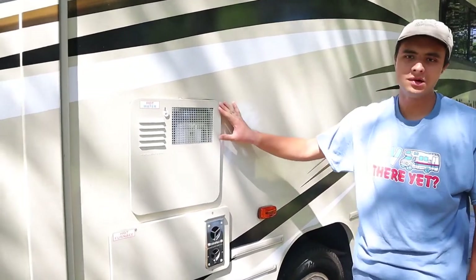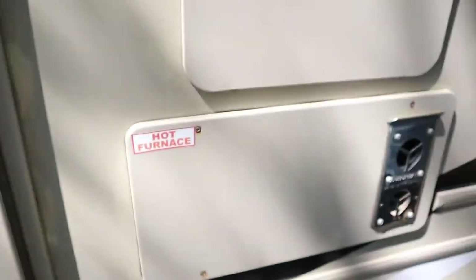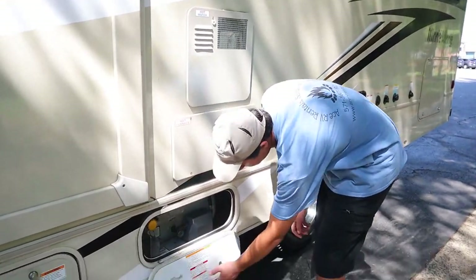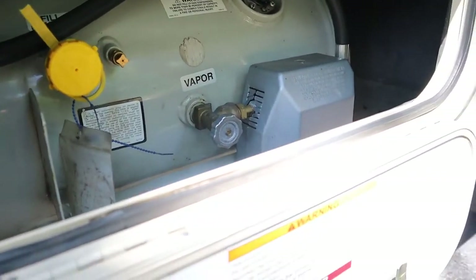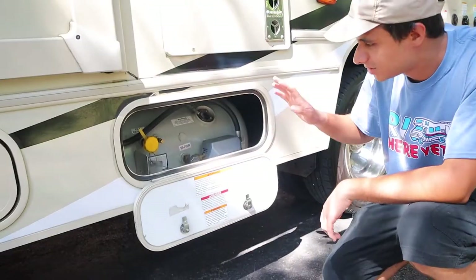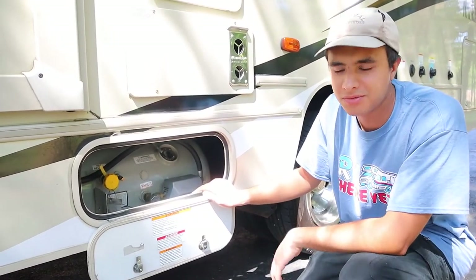Back here we have the exhaust for the hot water heater and below that the furnace exhaust — expect both of these to be hot, so don't put your hand there. Below that is the propane tank, which is about 14 gallons. It'll last about one week before you need to refill it. It powers your stove, oven, water heater, and fridge when you're not plugged in. There's a sensor inside showing how full the tank is, and truck stations and campsites can refill it for you.